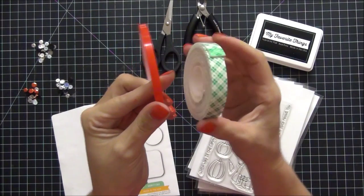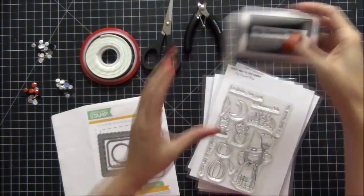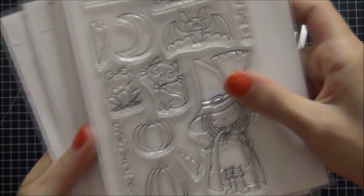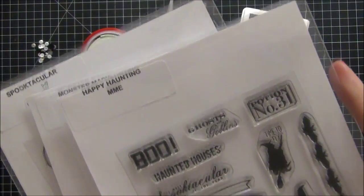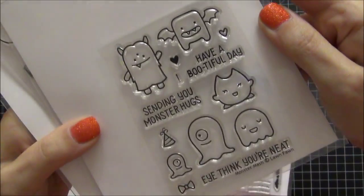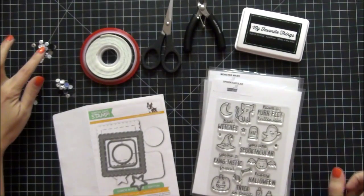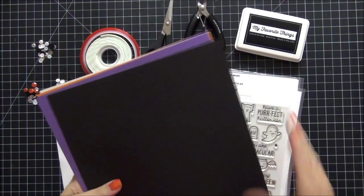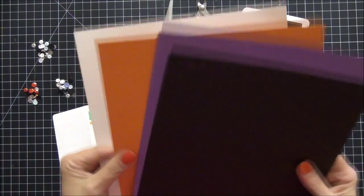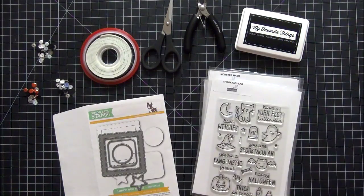Here are some supplies that I'm using: score tape and some foam tape. I also have my favorite things black licorice hybrid ink for stamping. I have four stamp sets. The first one is Which Way is the Candy by My Favorite Things. I have Happy Haunting by My Mind's Eye just for backup, Monster Mash by Lawn Fawn, and Spooktacular also by Lawn Fawn. I have some sequins set aside, and my cardstock which is black licorice, grape jelly, and orange fizz, all from MFT, My Favorite Things.